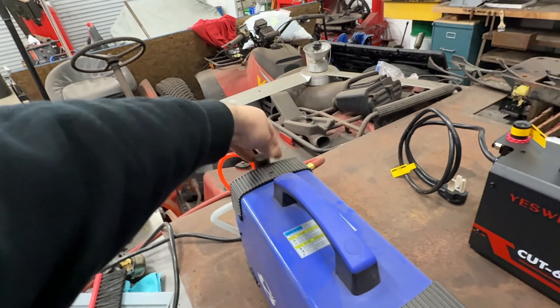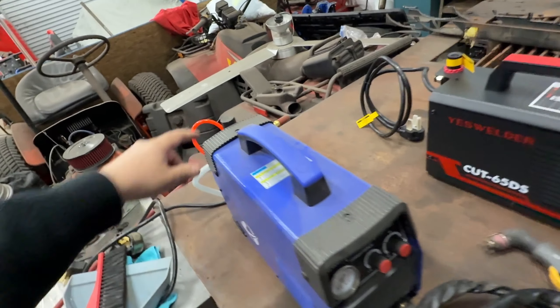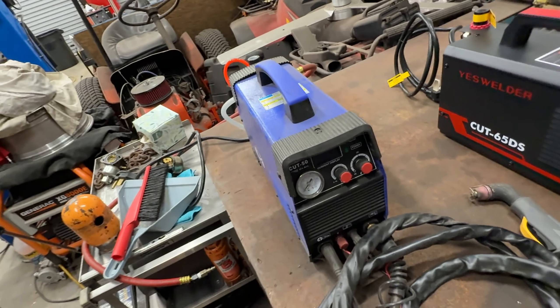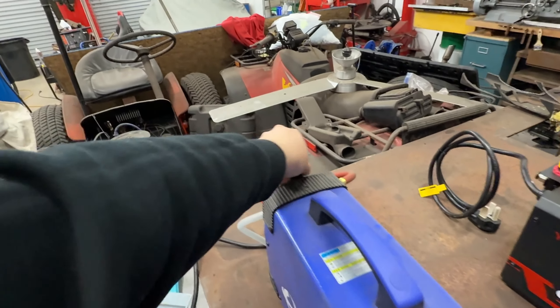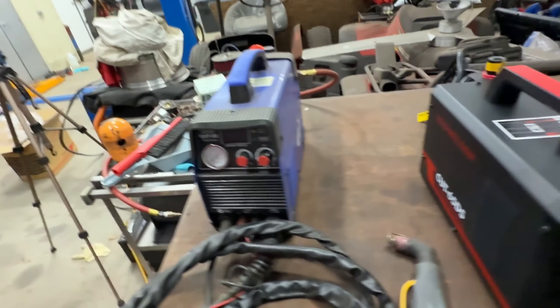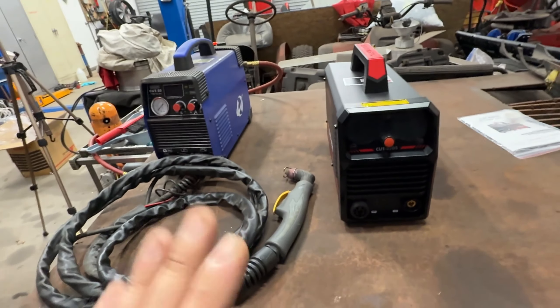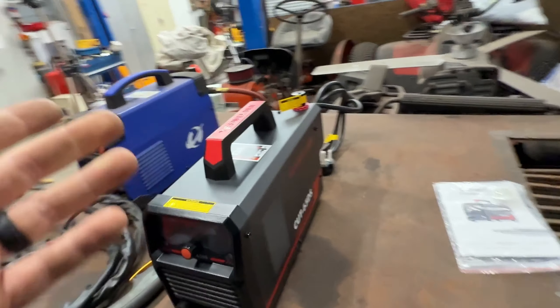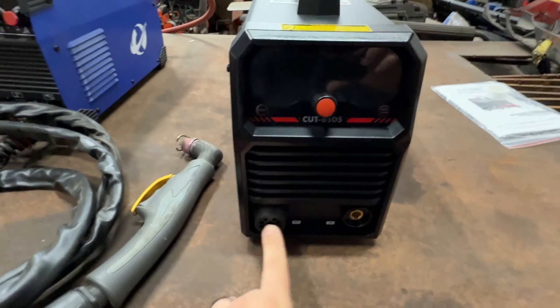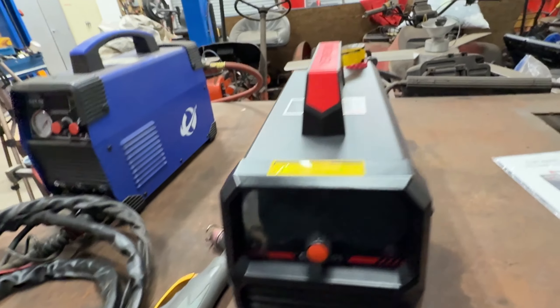This one has a gauge - you set it to your cutting pressure. I usually cut at higher air pressures like 60-70 PSI for quarter inch. You just turn the knob until you see 60 on the gauge. The Cut 65DS is digital - it has a digital screen, 4T/2T trigger features, and a lot more settings. This is a much nicer machine.